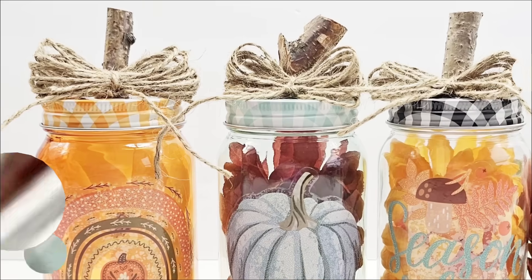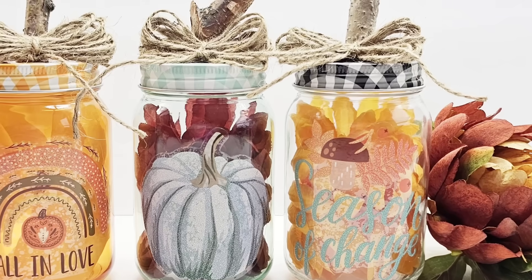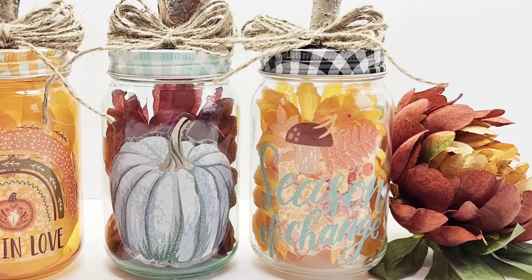We're just about done. Look how gorgeous these are! I cannot pick a favorite — I love all of them, but I'd love to know what you think of this one.